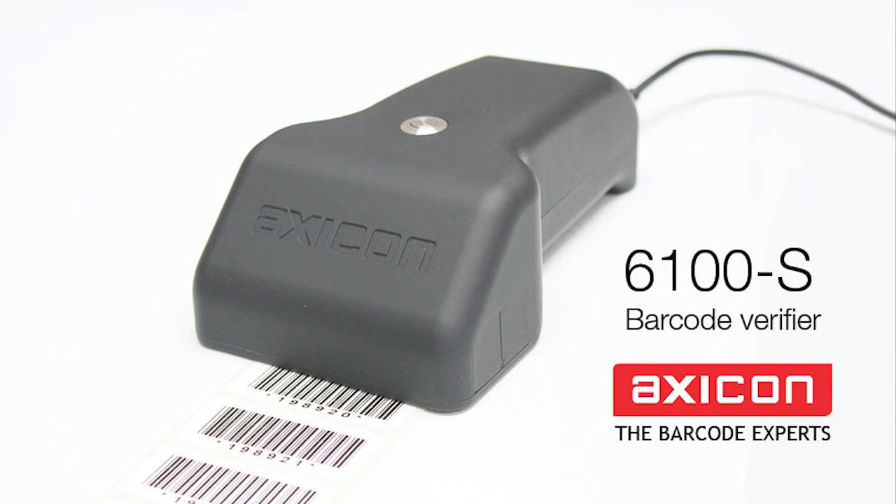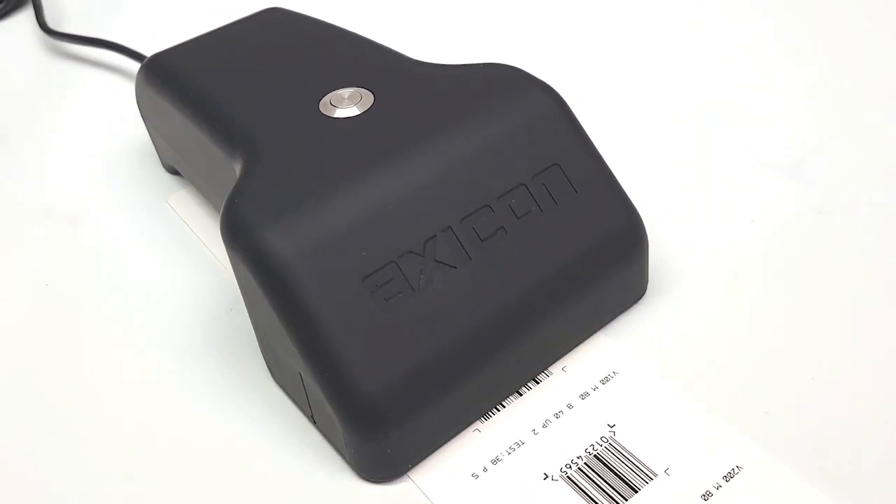Here is the all-new AXICON 6100S Barcode Verifier, the perfect solution for verifying small point-of-sale barcodes.